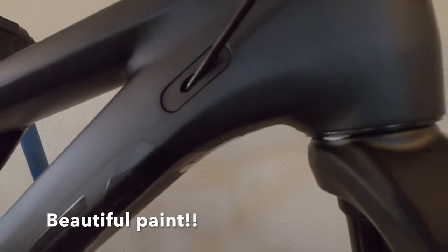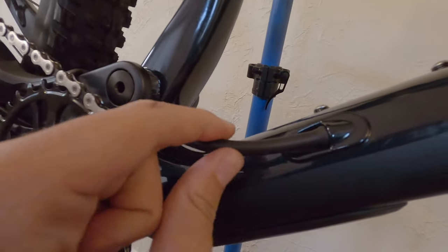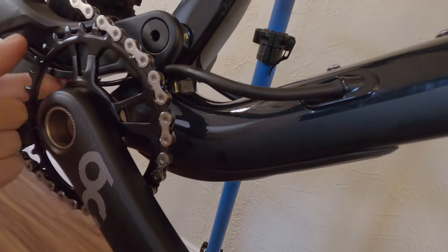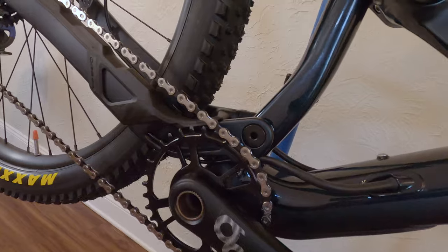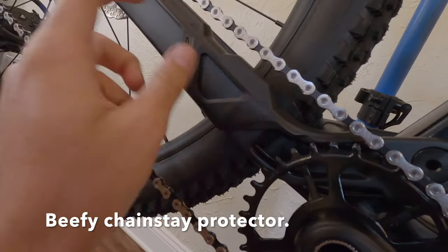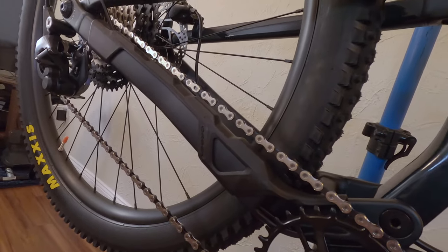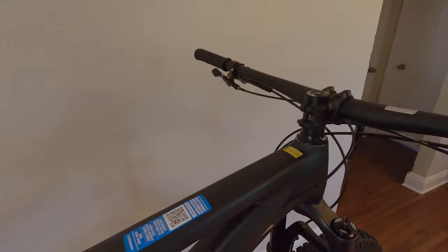Some first impressions: Orbea does a fantastic job with the paint. This is a matte black but it has a lot of metallic in it, with transitioning to gloss on the lettering and in the asymmetrical window. One thing I've never seen before are these really thick tubes that go from the down tube into the rear triangle to protect the cable housings — that looks awesome, super tough. There's also a really nice ribbed chain slap protector. All these things tie into a really complete looking package. This thing is a beautiful bike.